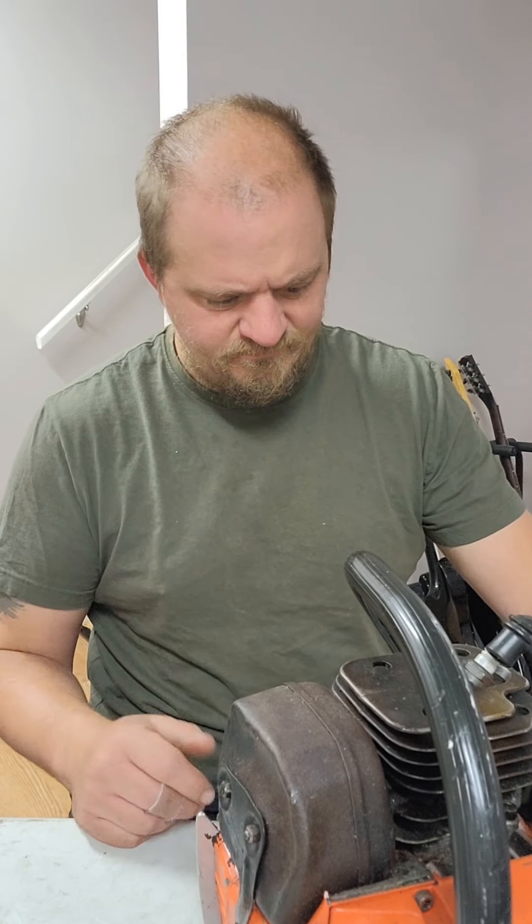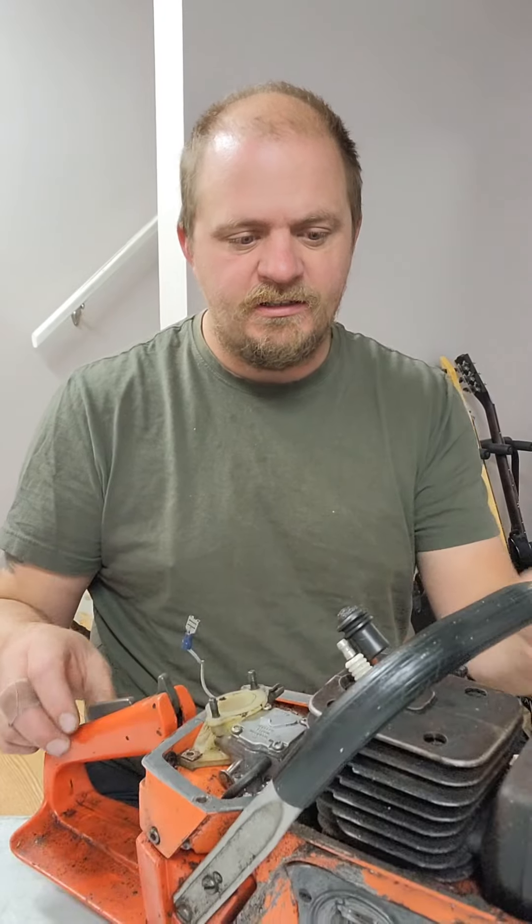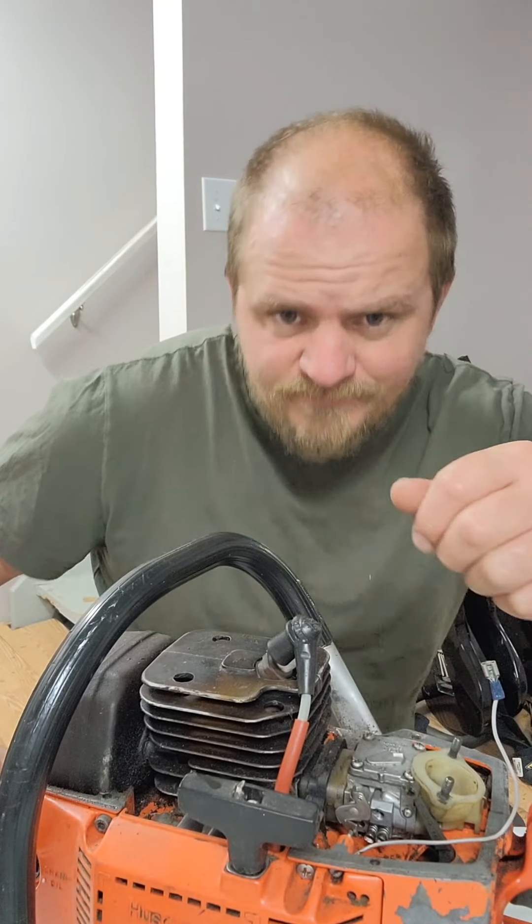But yeah, it's not in bad shape. I mean, it needs a really, really good cleaning, but this could be a good one. I'm gonna get some tools, maybe pull the muffler, take a look at the piston. Right back.